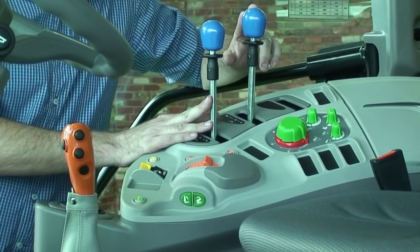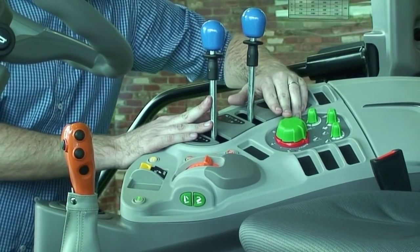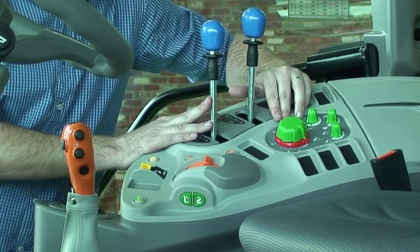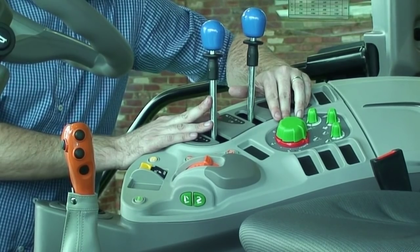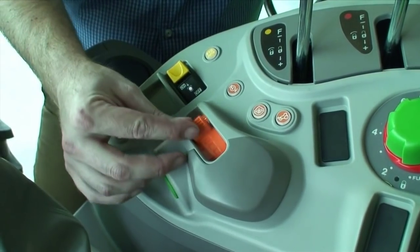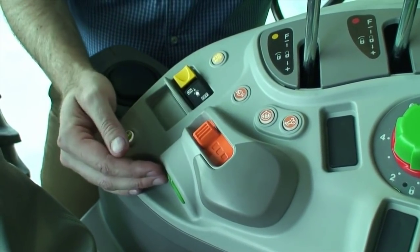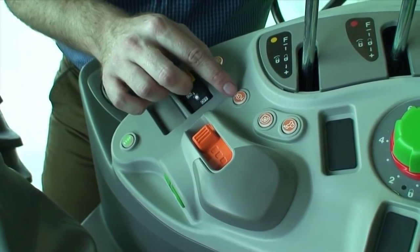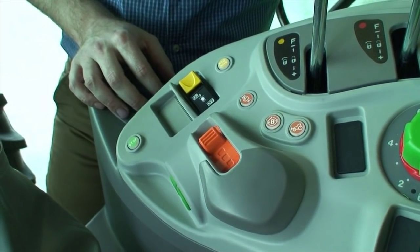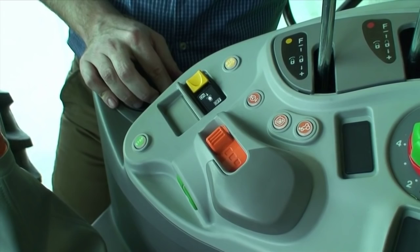Yellow is our PTO and here we can see our PTO switch. Blue is our auxiliary remotes which control our two pairs of remotes at the rear. Green is our three-point linkage, and this tractor is equipped with electronic linkage control as standard. Situated on this side of the console is our hand throttle, which is logically placed and easy to use. This tractor is also fitted with cruise control — we press this button to pre-set our engine RPM to a certain range, holding it whether we're going up or down a hill.